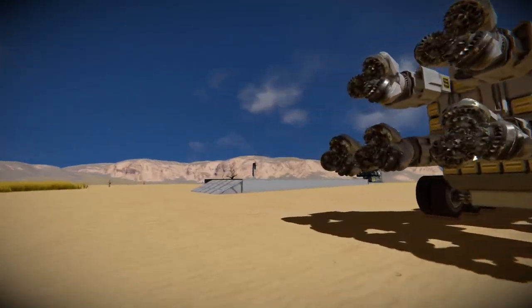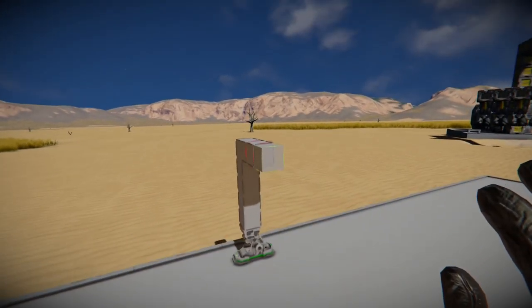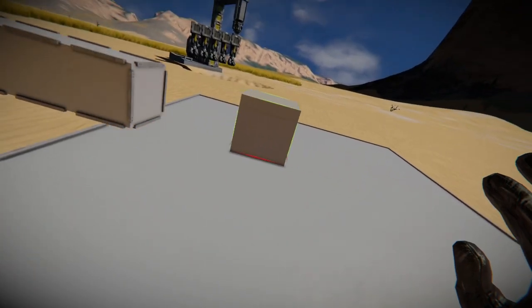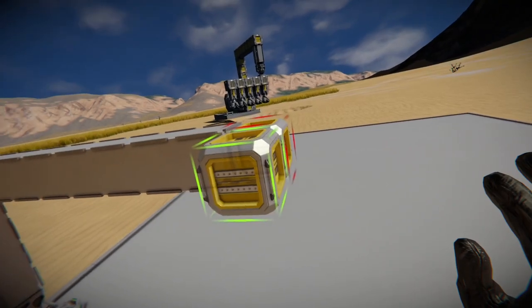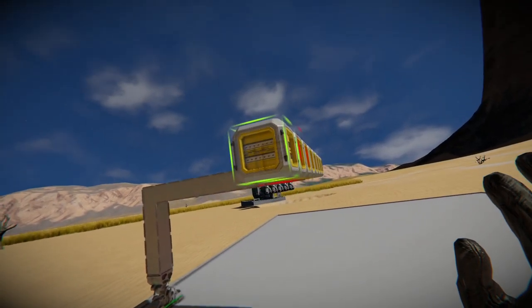Now if you ever wanted to drill through a mountain in a straight line without having to constantly connect, disconnect pistons, drills, and conveyors, there's kind of an easier way. We can skip all that by building one of these tunnel rovers.